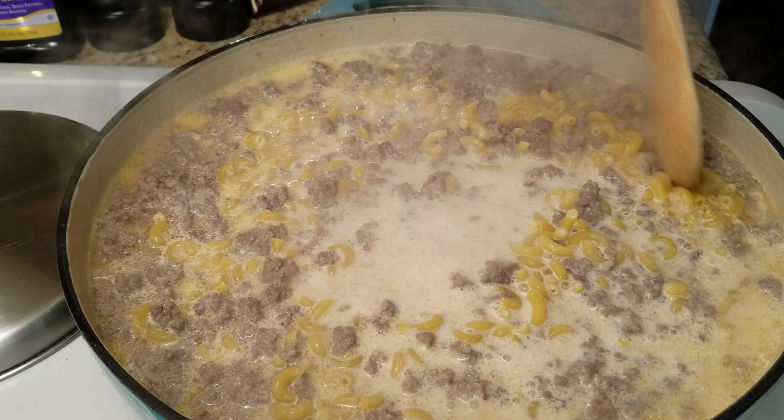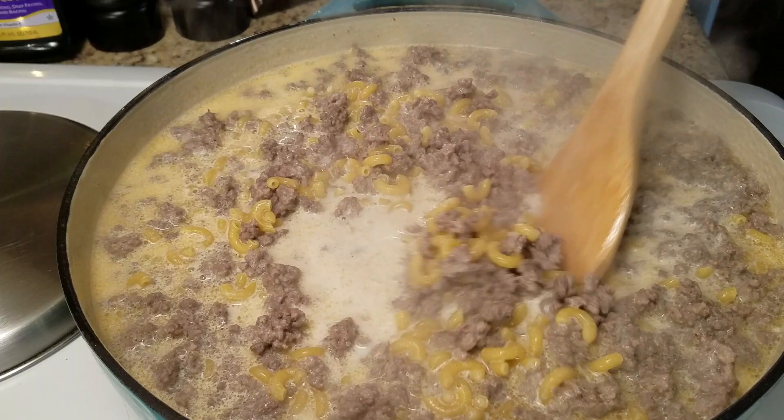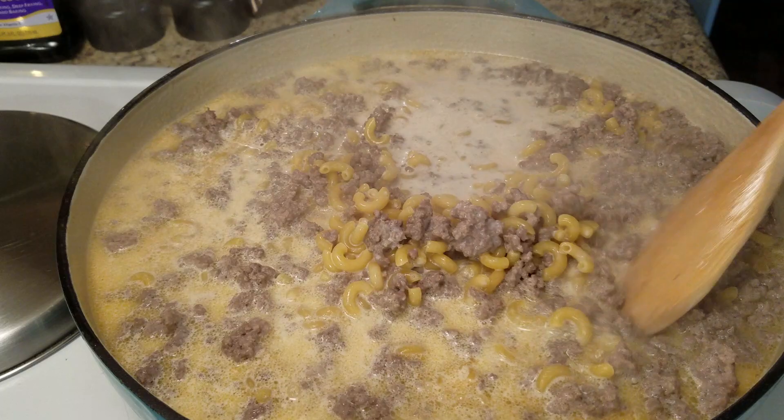Stir the noodles in pretty good, then go ahead and put a top on it. We're going to cook it until our noodles are tender — that usually takes about 15 to 20 minutes. We'll come back before we add in our cheese.